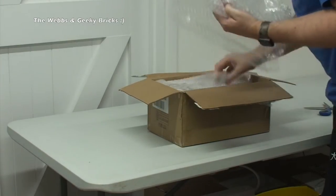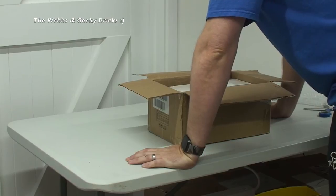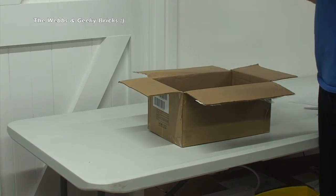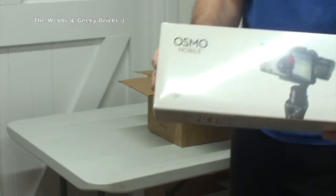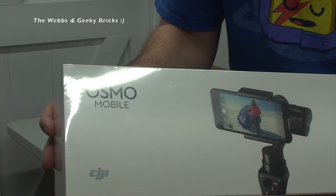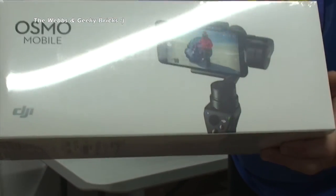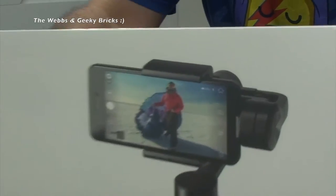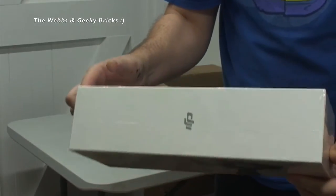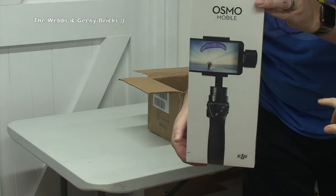You can see there is good protection in here — bubble wrap — and then we've got quite a few things in here. Let's get the star of the show out straight away, and it is — ta-da — it is the DJI Osmo Mobile. It is the gimbal handheld Osmo for mobile phones. In my case I have an iPhone 7 Plus, so that is looking pretty cool.